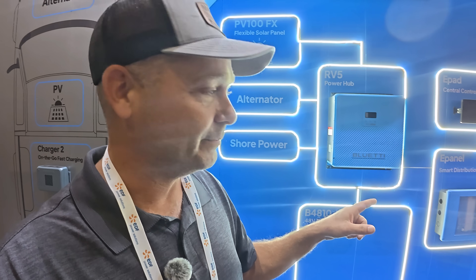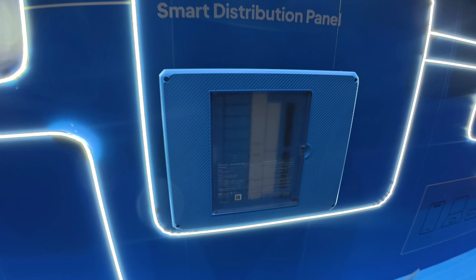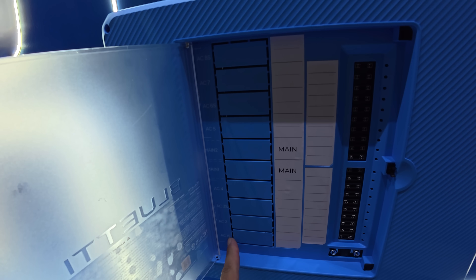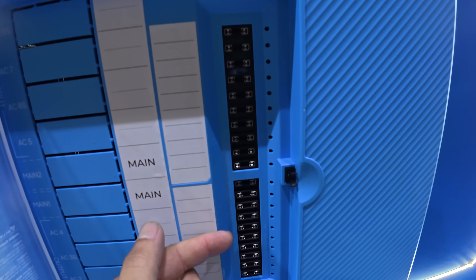Not all campers and RVs are the same — a lot have 12-volt DC circuits, some may have 12, 24, or 48 volts. This unit is selectable, so you can choose which DC voltage you want and it will output 120 volts AC plus the appropriate DC voltage for your camper. You can wire it into the existing fuse box and breaker box, or they make a dedicated distribution panel. Inside the panel you can see space for 120-volt breakers and a row of fuses for DC power.